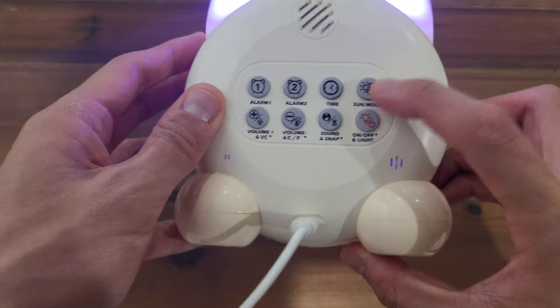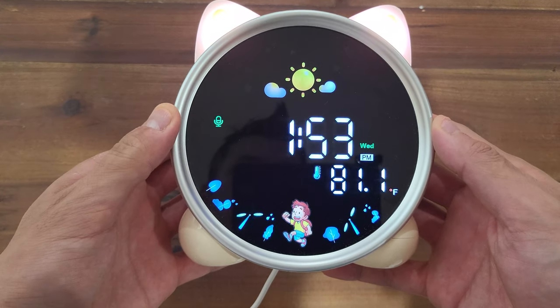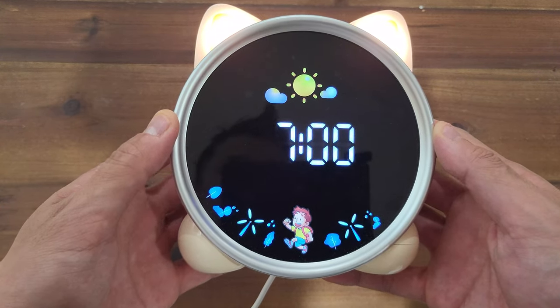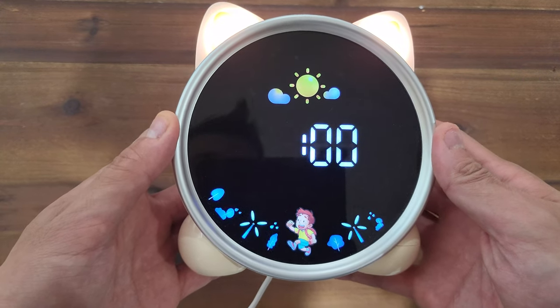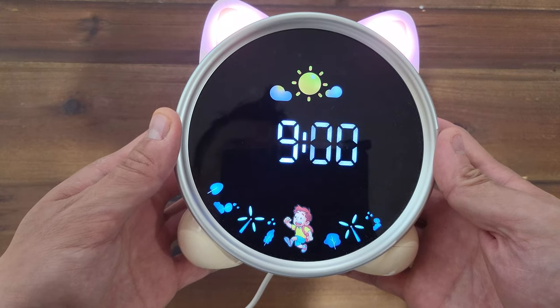There are graphics available to indicate whether or not it's daytime or nighttime to your child. To set the hours for these graphics, long press the sun and moon button. You can use the volume up and down buttons to set the times. Additionally, you can toggle the graphics on and off with a short press.